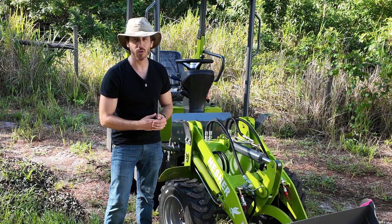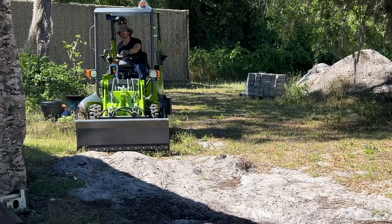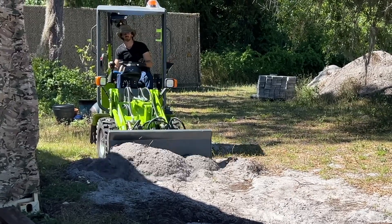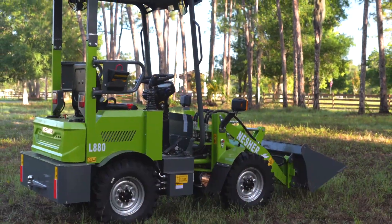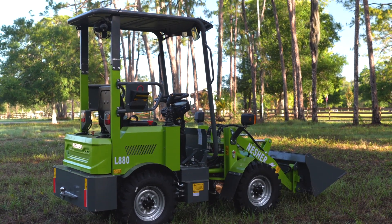And if you have not worked on something like that before, you're about to see how simple this really is. The reason we make sure these machines are simple to maintain is because Nesher electric loaders like the Nesher L880 here are not just designed to be easy to use — they're designed to be easy to work on. You do not need to be an experienced mechanic to perform basic maintenance or most of the other work on these machines.